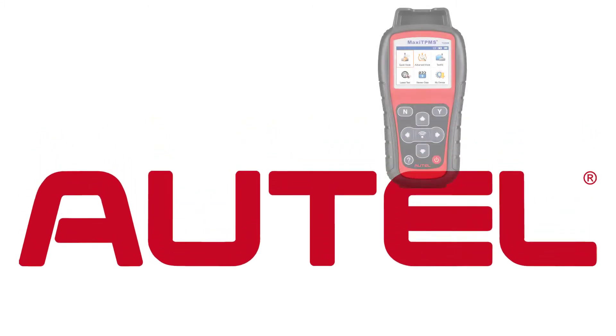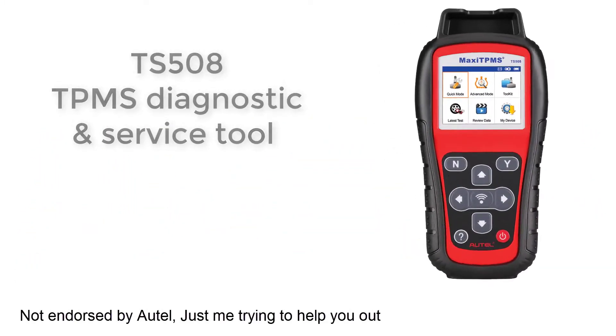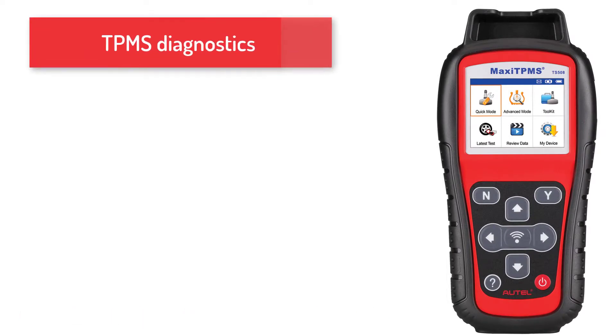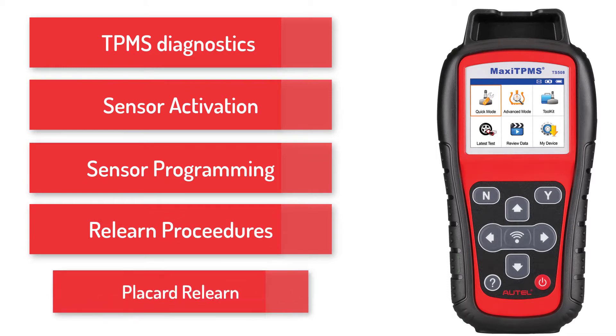The Autel TS-508 is the industry's most powerful dedicated TPMS tool. With the TS-508 you have it all: from single screen diagnostics, sensor activation, sensor programming, vehicle relearn procedures, and placard relearn.